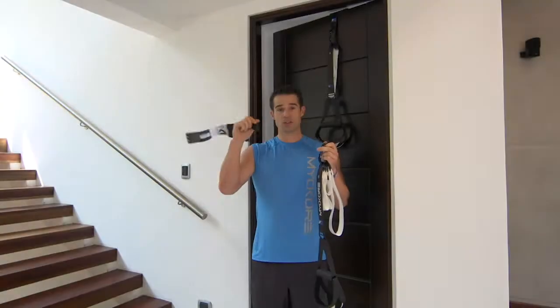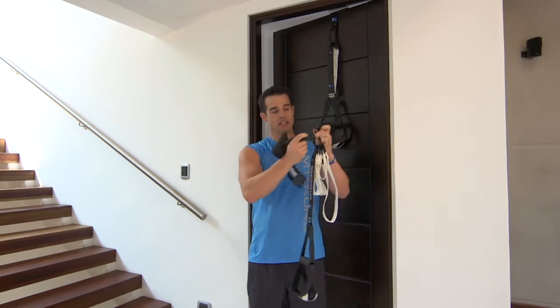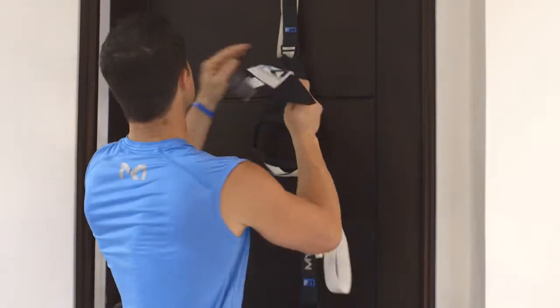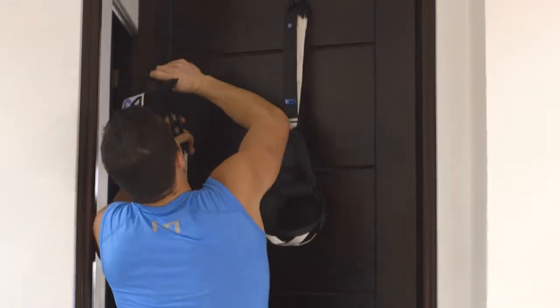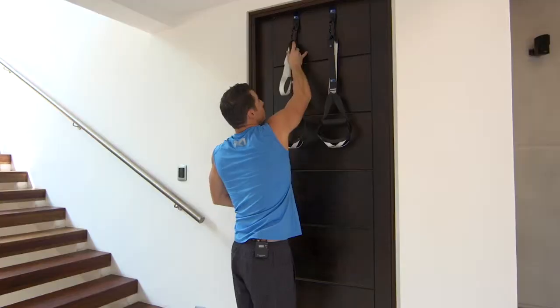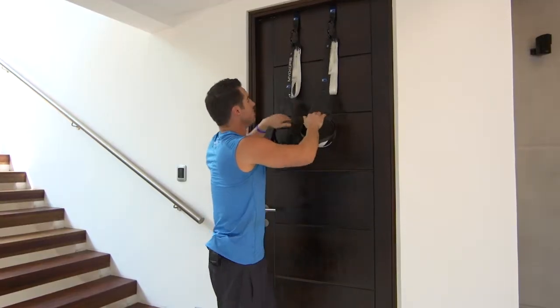Today we're going to work out with our Myocore inside. To do that, you want to find a secure door. Take your door mount, connect it to the carabiner, and you're going to toss this over the door frame. You want to close it, make sure it's secure.